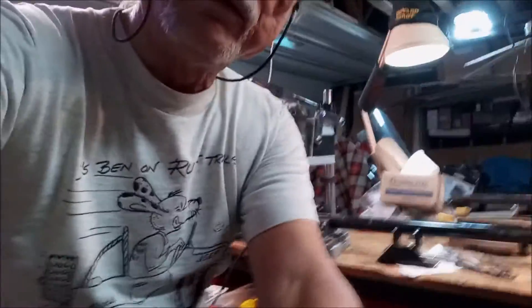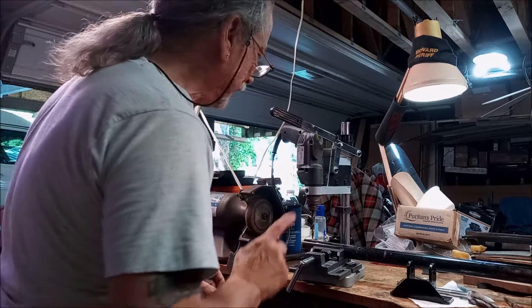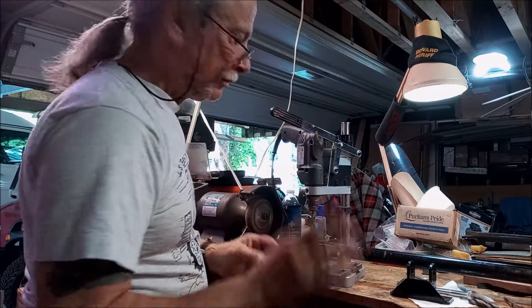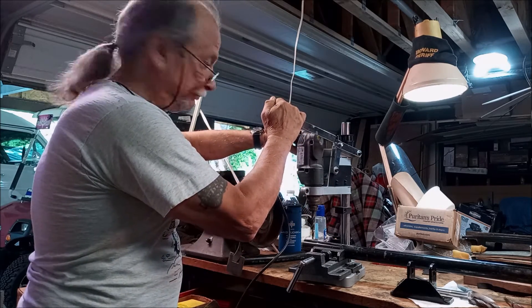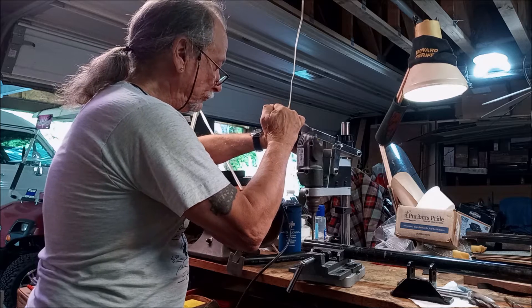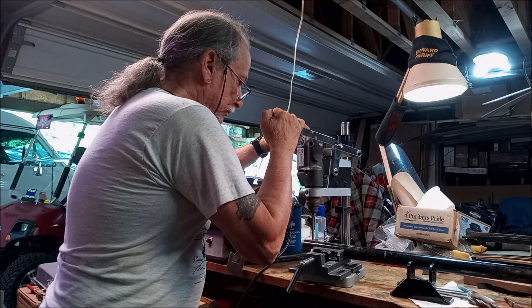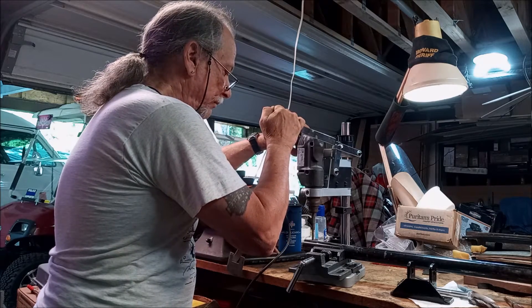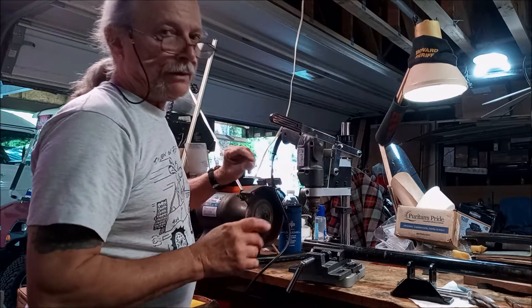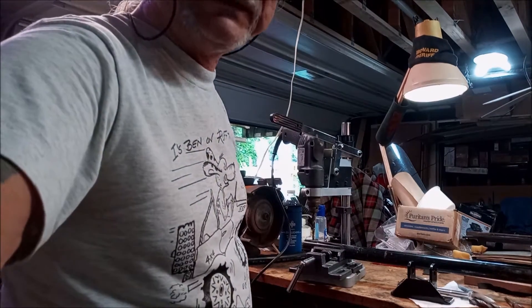I have an older model portable hand press — hopefully you guys have something better. Start with a smaller bit, obviously. You guys don't want to watch me drill four holes and then four more with a larger bit, so we're going to pause and come back when I'm done.